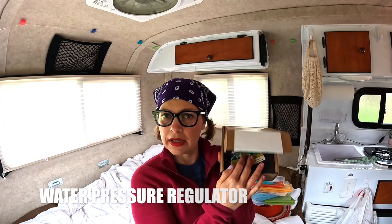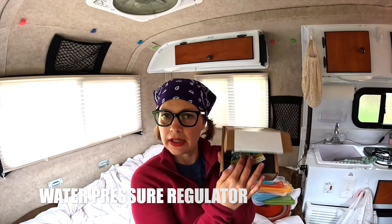This is a water pressure regulator. This little device hooks into wherever you're getting your water from and makes sure that the water pressure doesn't destroy all of your pipes in your Scamp or RV, because there are all kinds of different water pressures and they're not always regulated. My dad told me I needed this, so we got it.